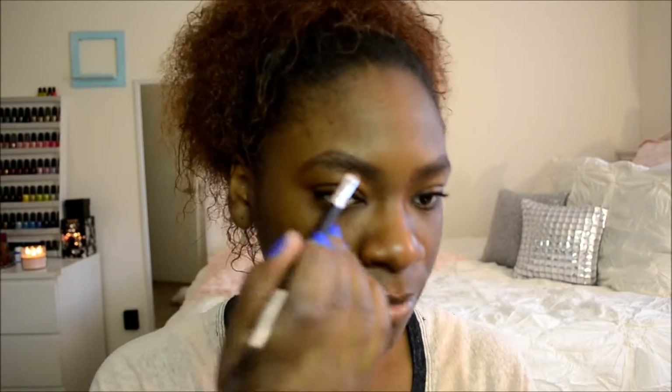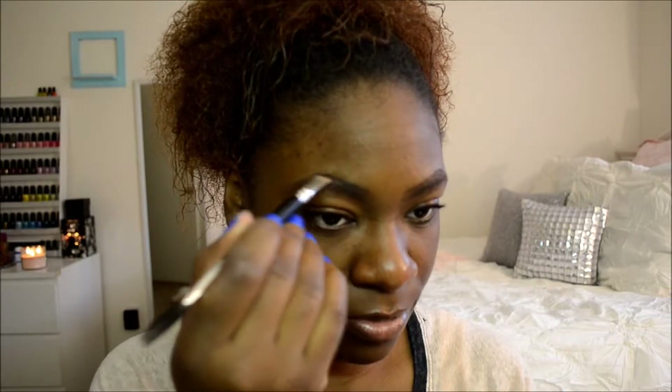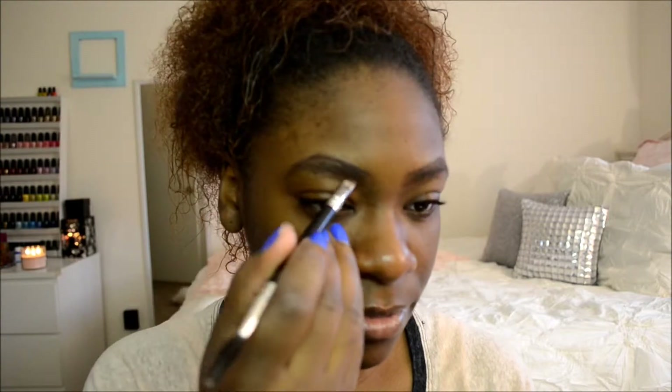Then I'm going to take an angled brush — it really doesn't matter which kind. I'm going to take the Wet n' Wild Brow Kit. You can get this at Walgreens, Walmart, or Ulta. Then I'm going to take the dark brown powder and just start filling in my brows. I do cover up the pencil marks because they're not the same color, so you want your brows to be the same color.